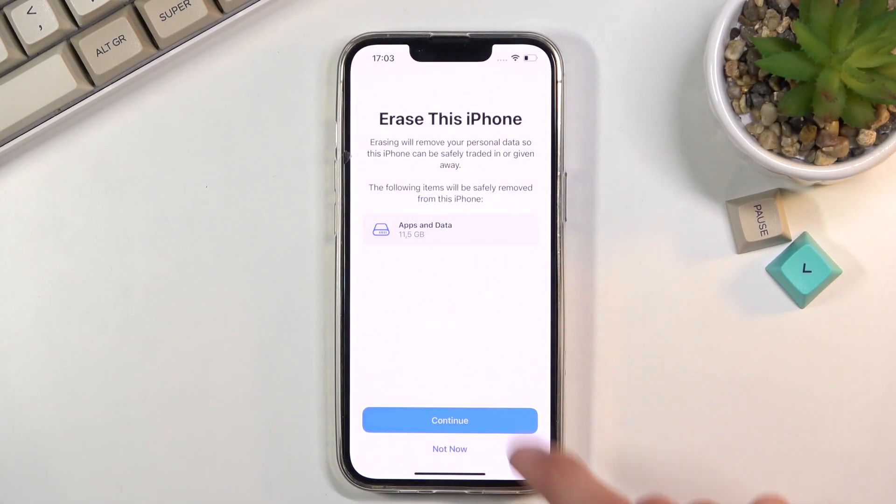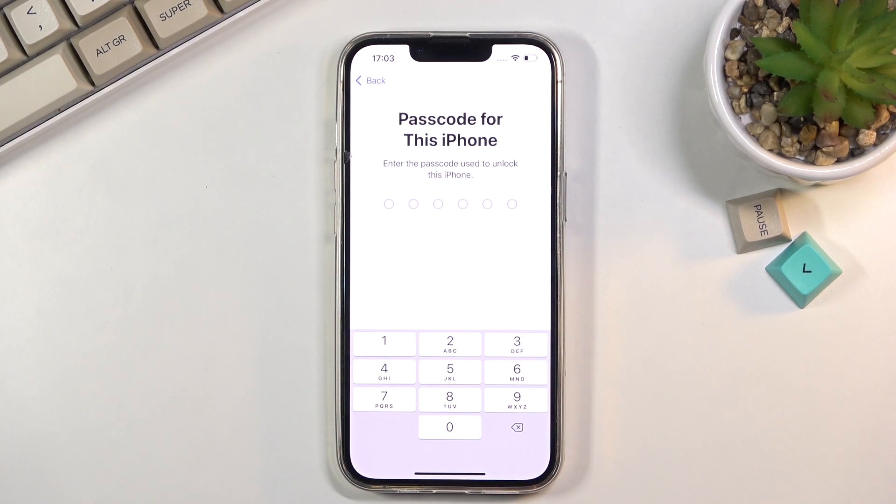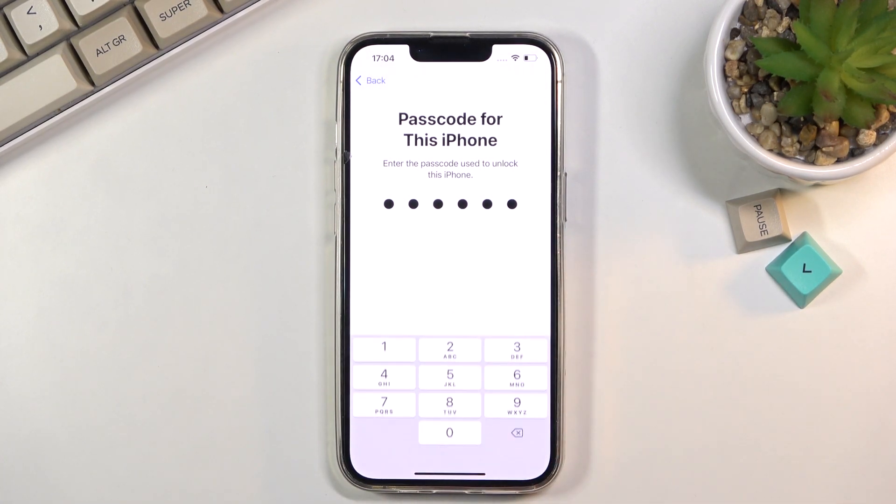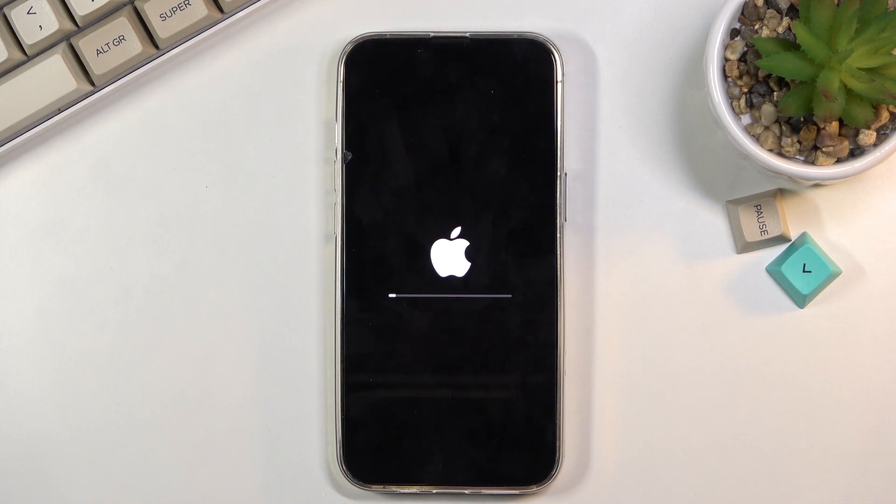From here, select Continue. If you have some kind of PIN, insert it in, confirm it, and then select Erase iPhone — this will begin the process.